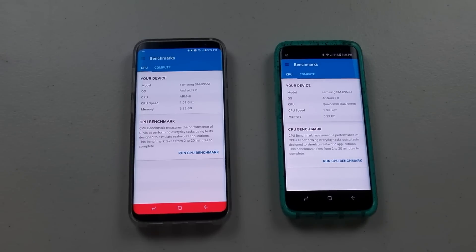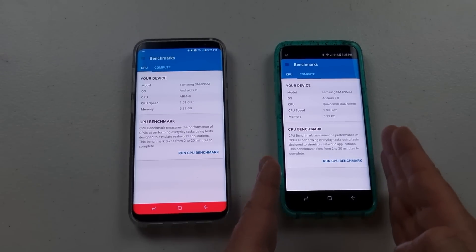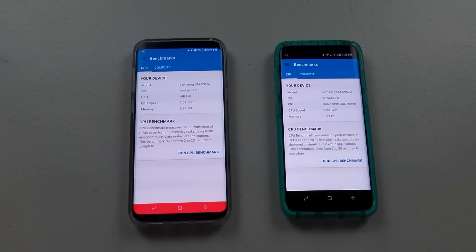Hey everybody, what's going on? Jimmy here back again with another awesome video. The topic today has been one that was highly requested, which is putting the Exynos processor up against the Qualcomm Snapdragon.